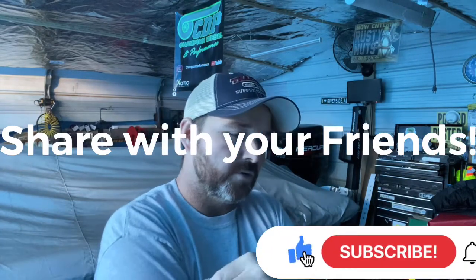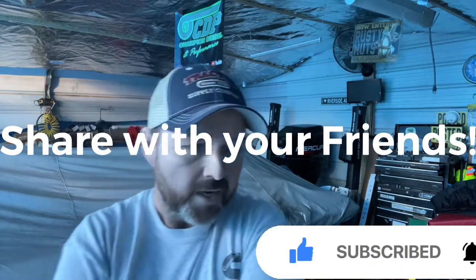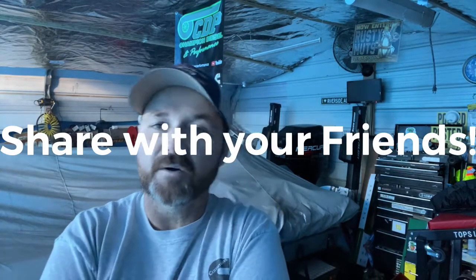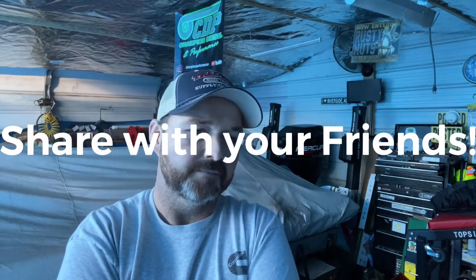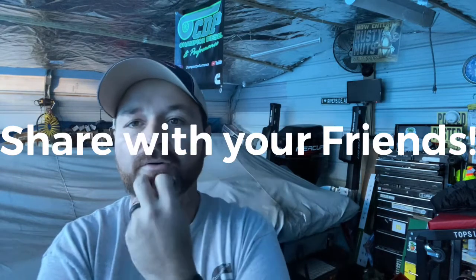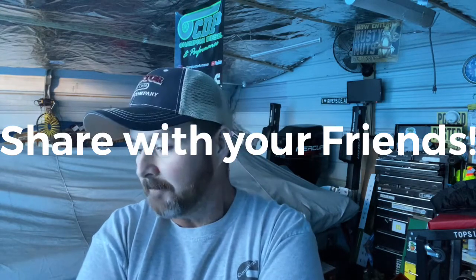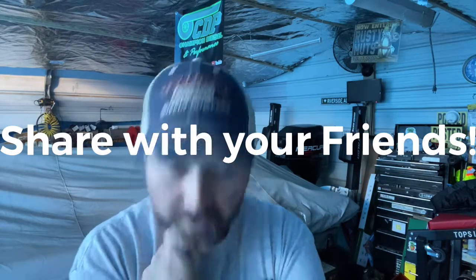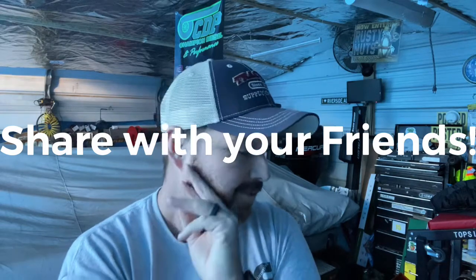Like, share, and subscribe to my channel — I want to grow this channel but I need your guys' help to do that. And if you want any of the CDP stickers, let me know — free of charge, I will send them out to you. Drop a comment in the YouTube comment section and let me know. If you guys have any questions, just holler at me. The next time I talk to y'all we're going to be doing governor springs, we're going to be doing injectors, and we got to do the heater core.